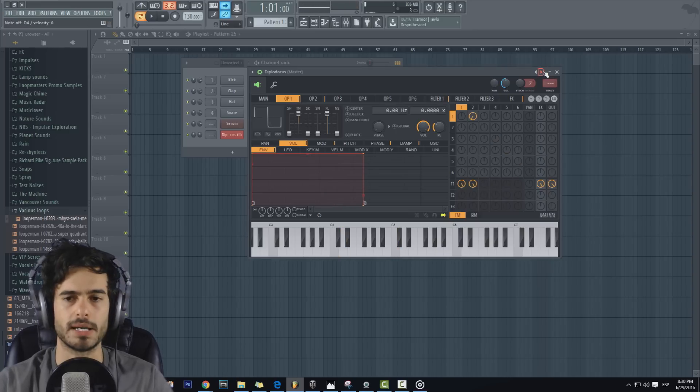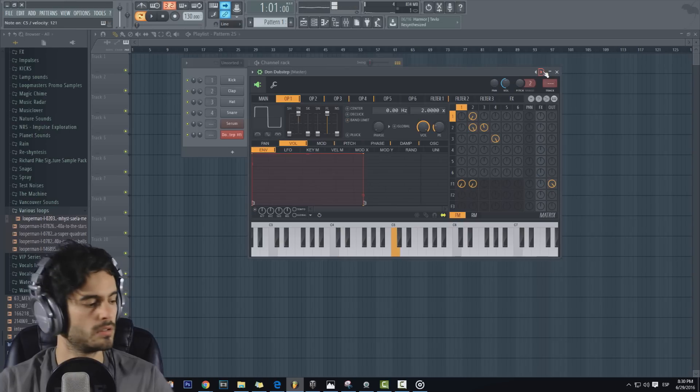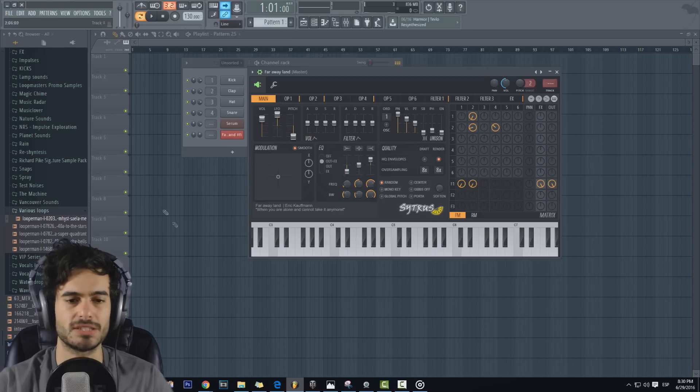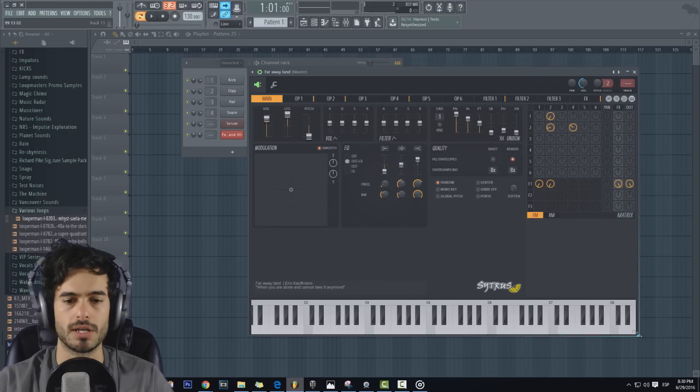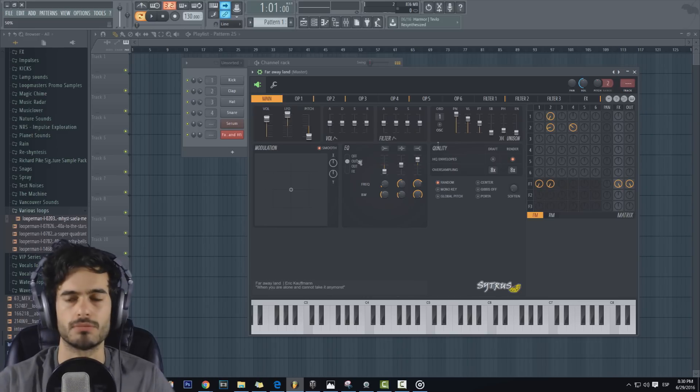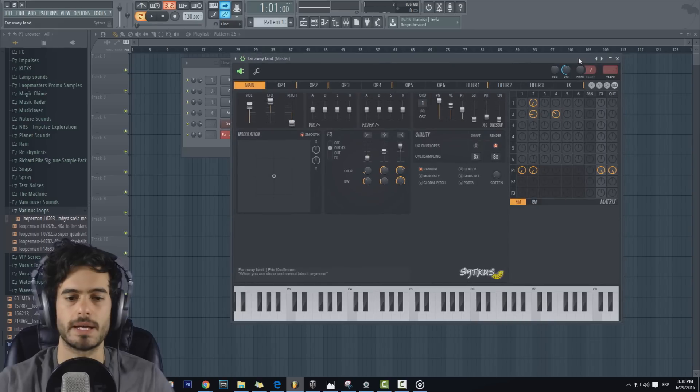Eso sí, bajen el volumen a Citrus porque algunos presets vienen muy duros. También les recomiendo que chequen la sección de aquí abajito, lo que es la descripción del preset. Hay algunos a los que yo les puse que muevan la modulación X o Y, la que está aquí, porque eso modifica el sonido. Para los patches que vean que eso viene ahí, muévanle para que modifiquen el sonido.